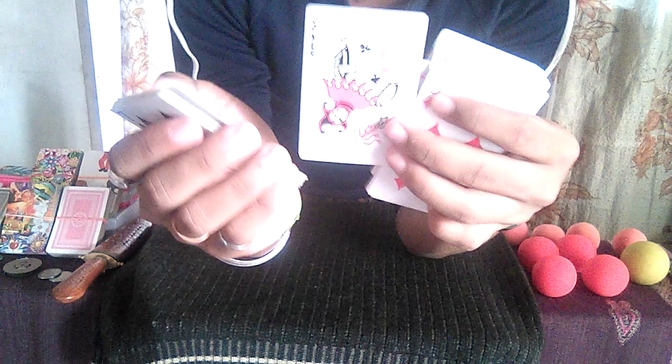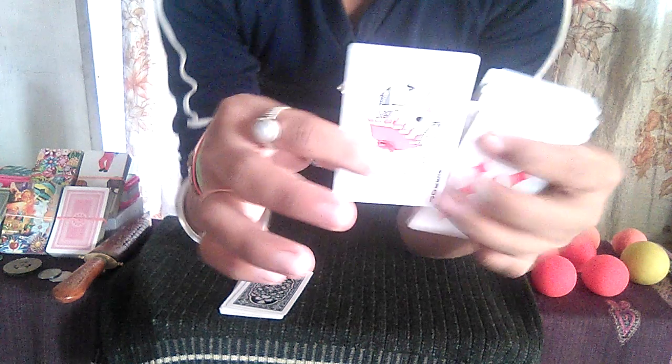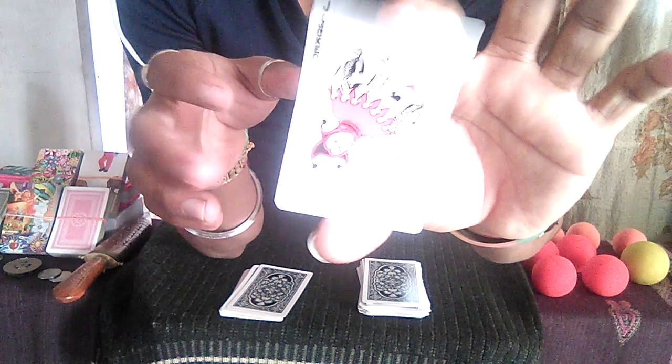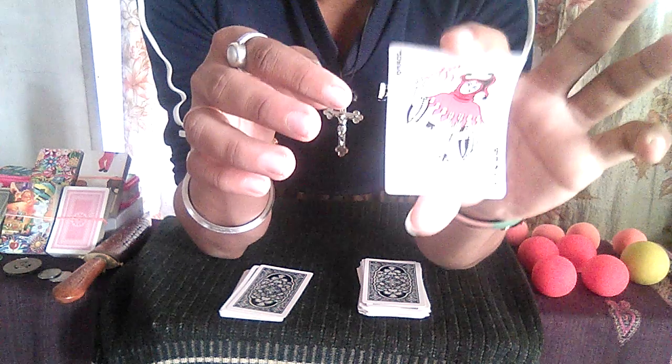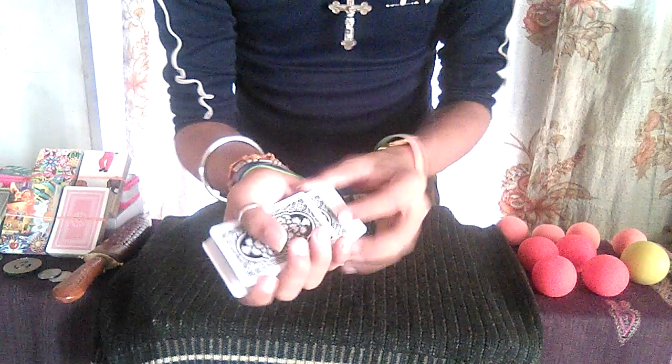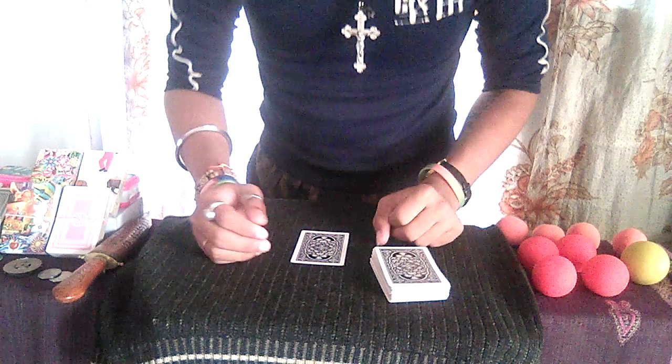As you can watch, I now put this half deck on the table. Watch this card carefully — the one I'm not going to look at. I take this card off and place it on the table, something like this. Now I'm going to shuffle this deck one more time.